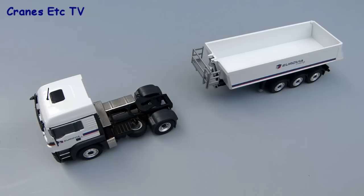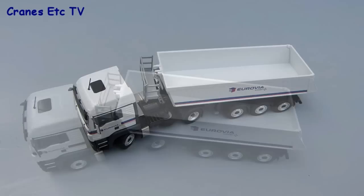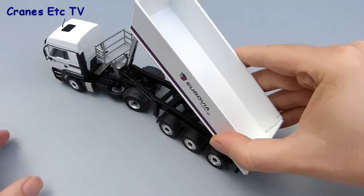Tractors and trailers like to spend their lives together so it's easy to join them up. The kingpin on the trailer just pushes and clips into the fifth wheel on the tractor and then you've formed a smart looking vehicle which looks ready for some action. A tipper is designed to tip and this model works pretty well — there's a multi-stage cylinder that just pulls out and you can get a decent angle of about 40 degrees on the tipper. The tailgate opens; it's a little bit stiff on the review model — it's better if they flap about a little bit — but it works fine.